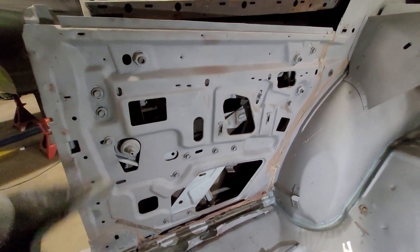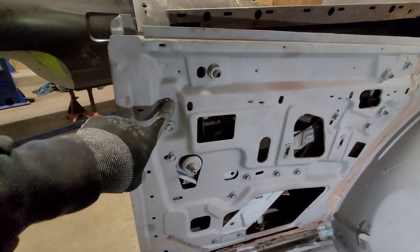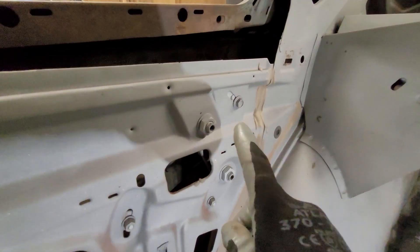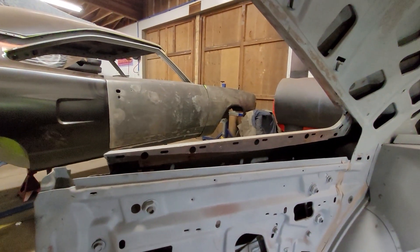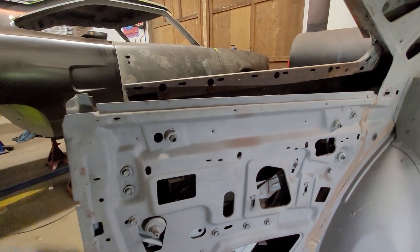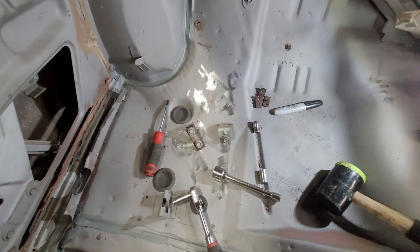I'm going to start by removing these right here — these are your stops for the glass. When the glass comes up, this channel in the back has a little nub that hits on this back stop to stop the back part of the glass, and then over here on the other frame is another stop. You want your glass to balance out, so you adjust that stop to make it hit on the back first and kick the front down. It's just these two bolts with a bracket and stop.